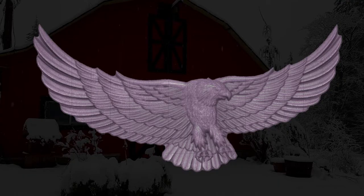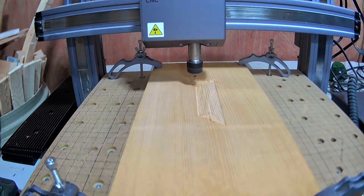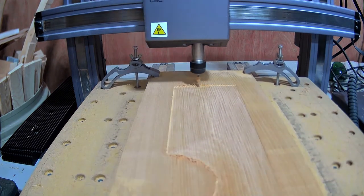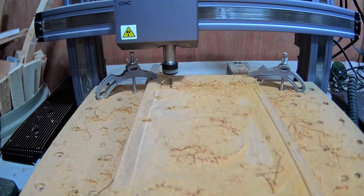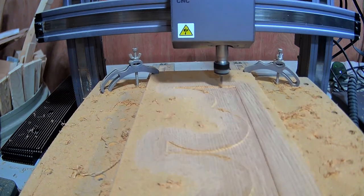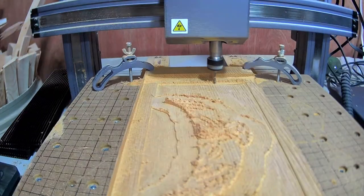I want to try to carve this eagle into the board, and to do that I'm going to need to clear away a lot of the excess wood. For that job, I chose a 3mm flat end mill bit. This does the job, but it's not very sharp and it takes a long time to clear out all that wood — I think this job was about 8 or 9 hours. That's just too long for this job.